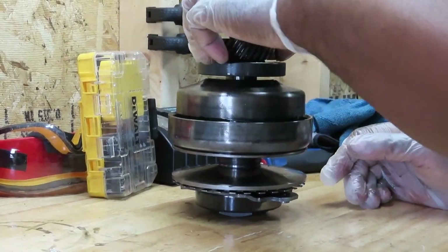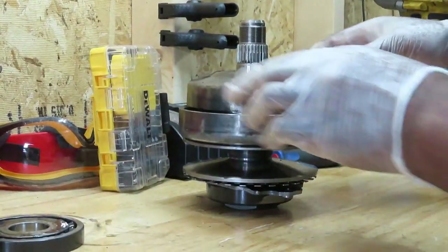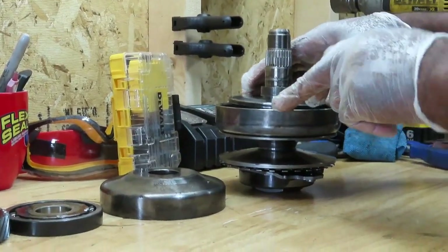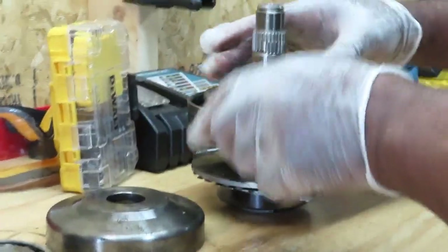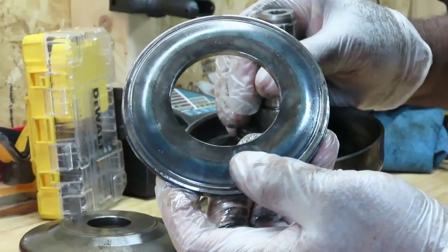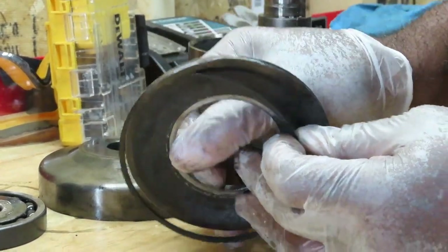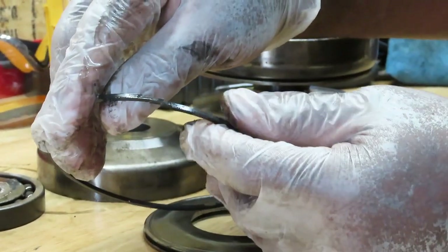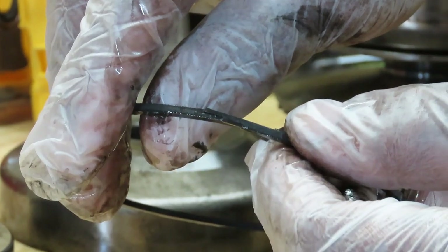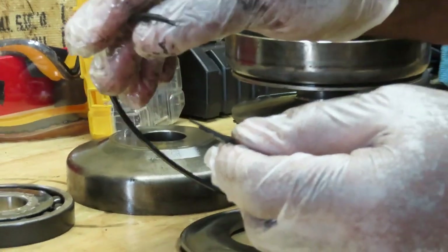Usually you would rebuild one of these, but this one and the other one we're just going to replace — I'll show you why. Inside of here there is a seal inside that groove. When you put it together, you've got to make sure that seal locks into place just like that. If it's off in any kind of way, you've just damaged the whole transmission and have to take it back out and do it again.